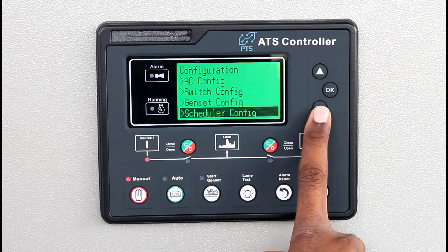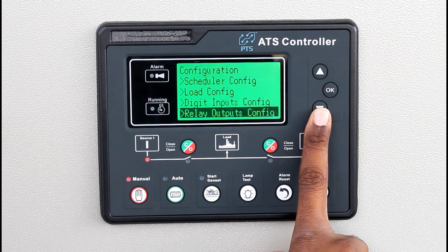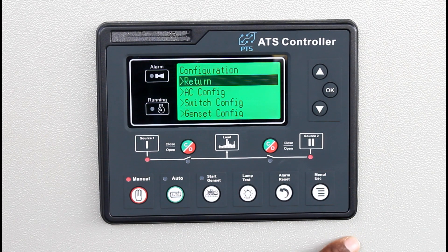Schedule configuration, load configuration, digital input configuration, relay output configuration, module configuration — everything can be programmed based on the site requirement.